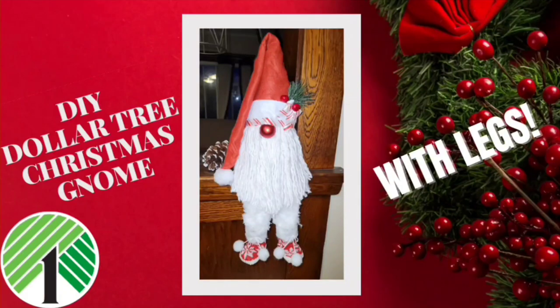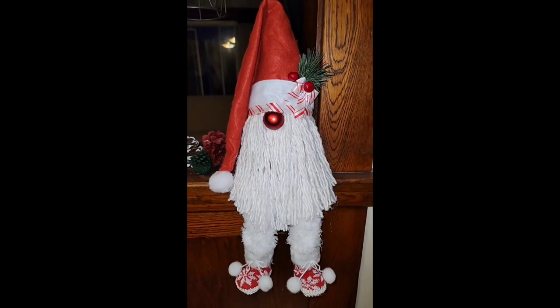Hey friends, Misty with Gleesman Designs. Today I have this adorable Dollar Tree gnome with the legs and the little boots. Also, we have an announcement at the end of the video — you definitely don't want to miss that, so please stick around.